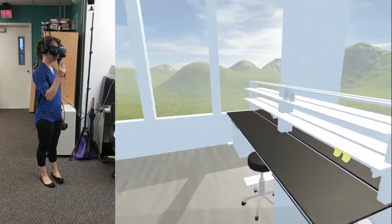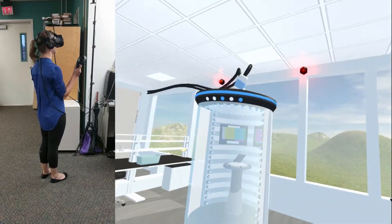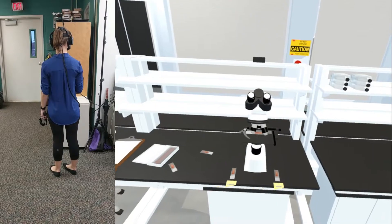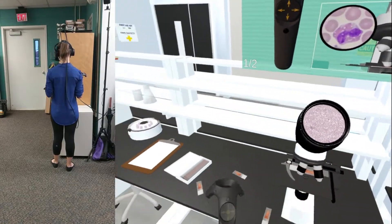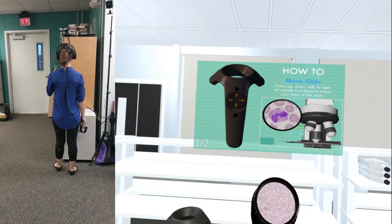Can you hear me? Much better, right? Now take your time, walk around the room a bit and check out the lab equipment. I think you'll find there's some pretty cool stuff in here. Oh, you found the microscope! If you'd like to take a peek inside, just lean forward a bit toward the eyepieces. If you need help, instructions on how to use it are on the pop-up hologram right beside the microscope.